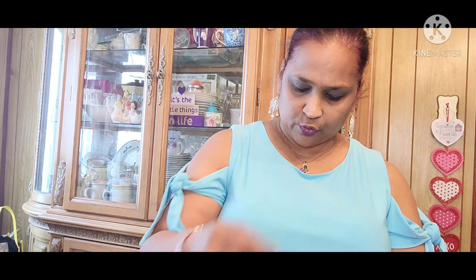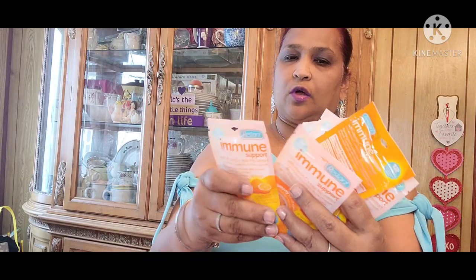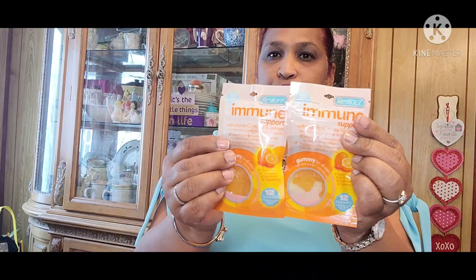Then I picked up the immunity one — Vitamin C and Rosehip Extract immune gummies. I got six of these, and you also take two of those.